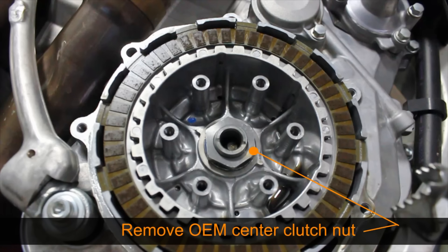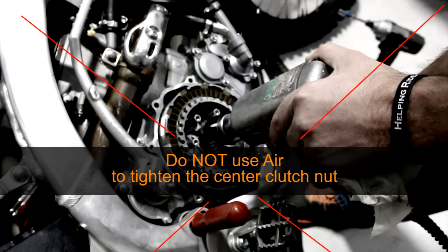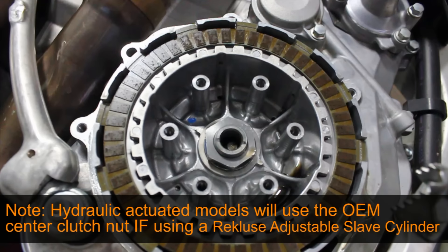Remove the OEM center clutch nut. Using an impact to remove this is okay, but do not use an impact when tightening the center clutch nut. On cable actuated models, you will not reuse the OEM center clutch nut. Note that hydraulic clutch actuated models will reuse the OEM center clutch nut if you are using an adjustable slave cylinder.